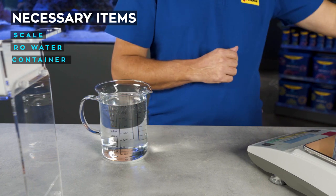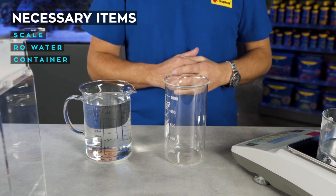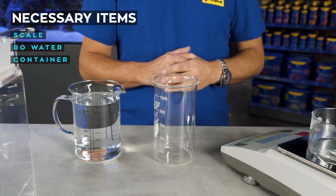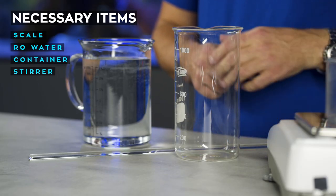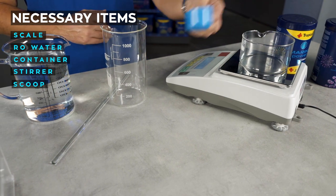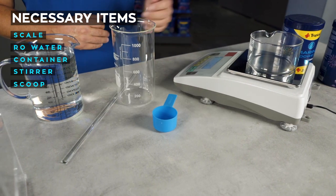A container to dissolve the salt and store it for dosing — I will be using beakers, but you can use a jar or a bottle. A stirrer, and something to scoop the supplement from the container. So let me show you how to prepare the calcium solution.